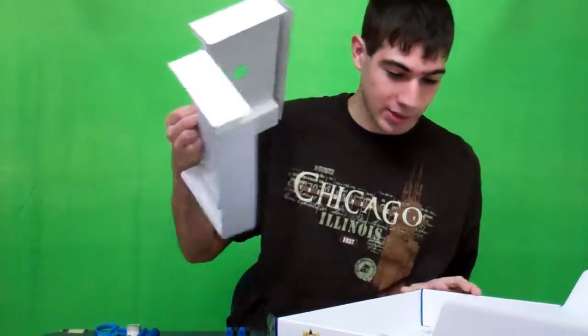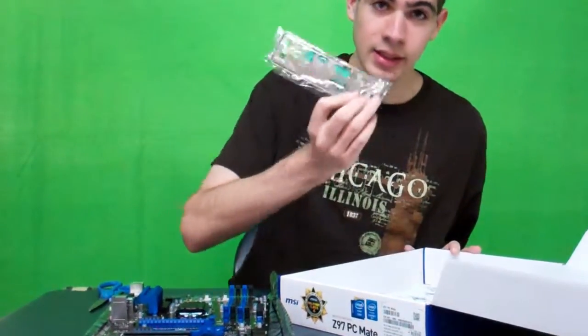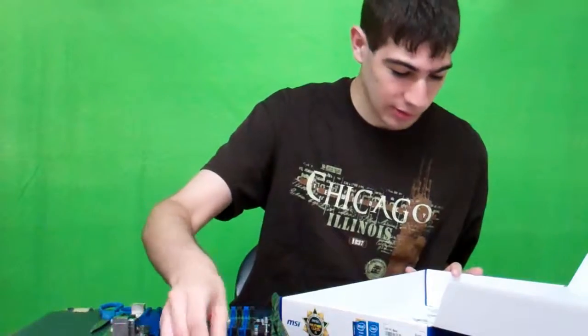Let's see if we got anything else in the package. Got the drivers to install, backing for it, some cables, and we got the quick installation guide.